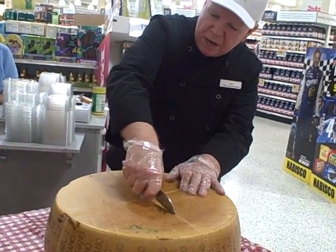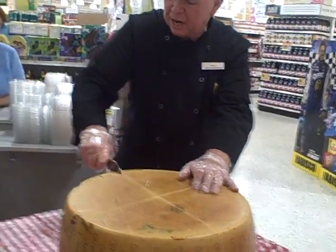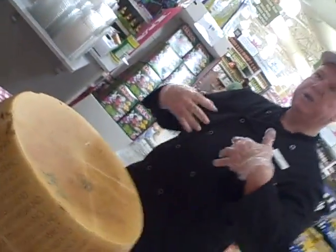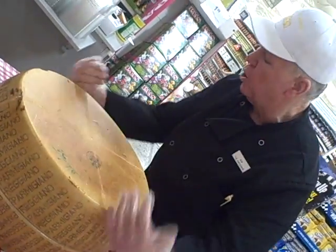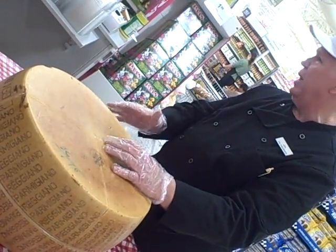You're going to score the wheel, and you're going to try and cut through as much of the rind as you can. The reason is the thicker the rind, the more difficult it's going to be to pop it. What you have to do is score it all the way around, and it really helps if you can score it along the same line all the way around, or you've got a real mess.